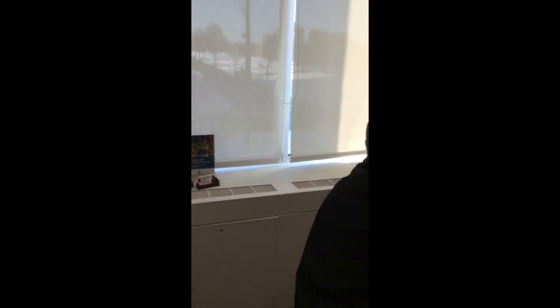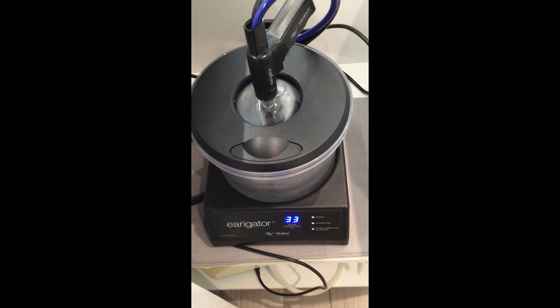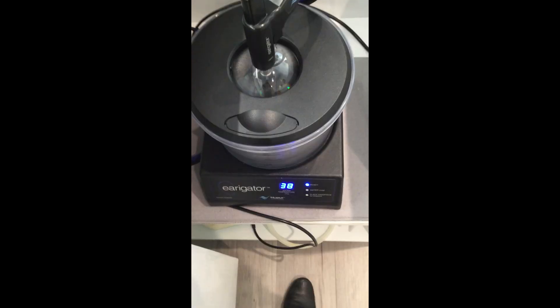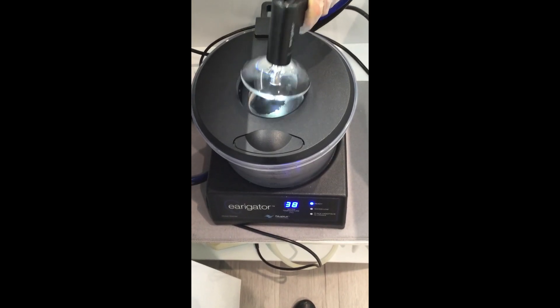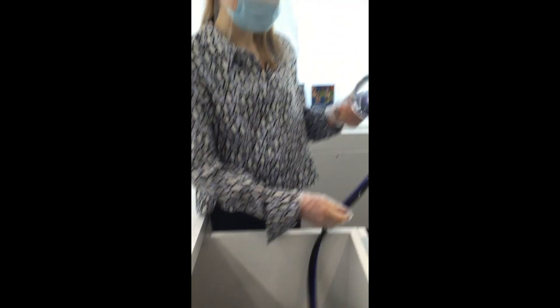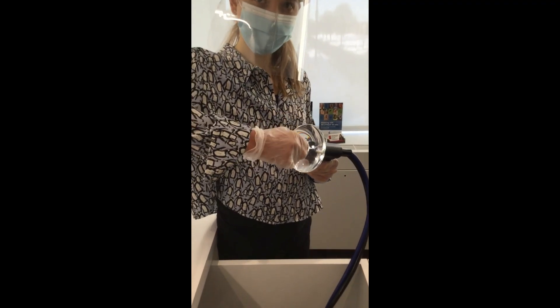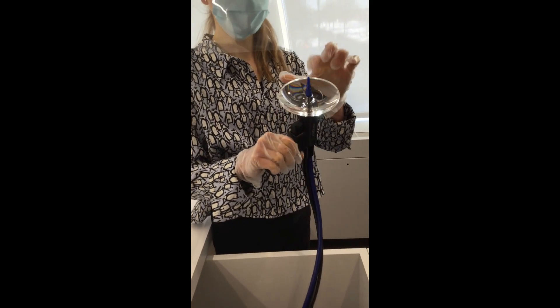Once we're all set, we're going to get our shields on. We're just at 33 degrees — we're almost there. Now we're at 38 degrees, so we're at perfect temperature. Lauren, our audiologist, is going to take the handle out, put the tip on, and apply it to the patient's ear. And we're all set to go.